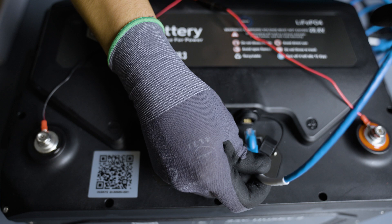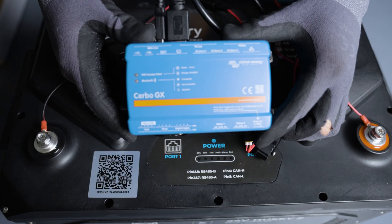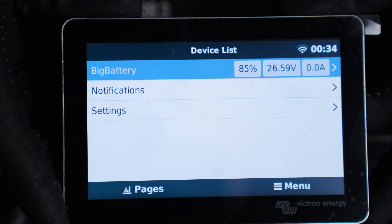As far as external communication goes, Port 2 is only compatible with Victron devices. We will be using the Victron CERBO GX with a GX touch display.